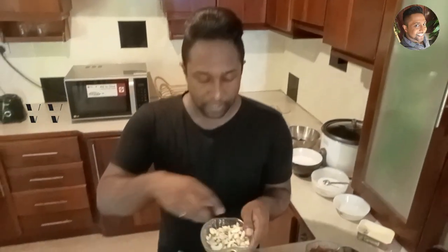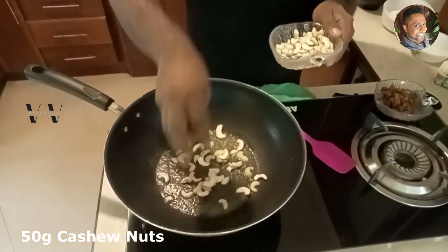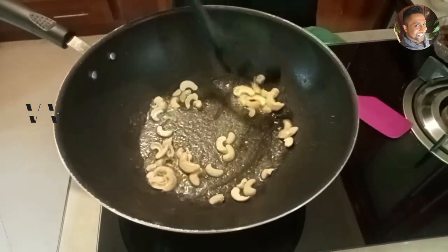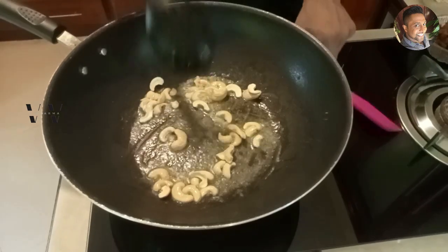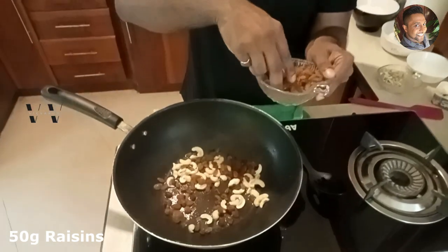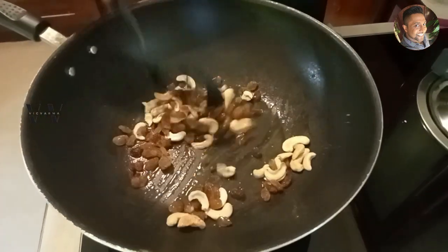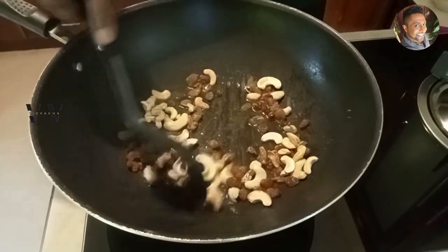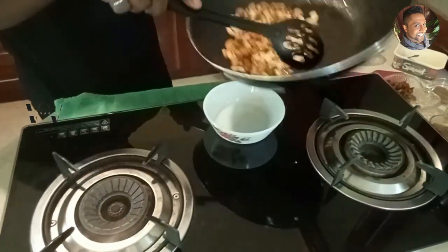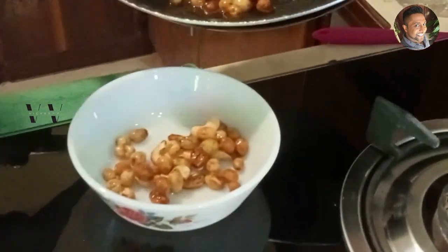The ghee has melted — add about 50 grams of cashew nuts. Once the cashews are almost done, add 50 grams of raisins into the same pan. The cashews and raisins are done — switch off the stove and keep them aside.